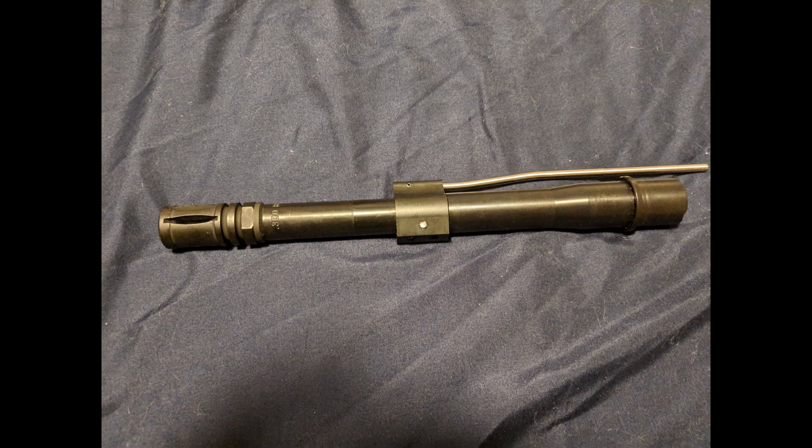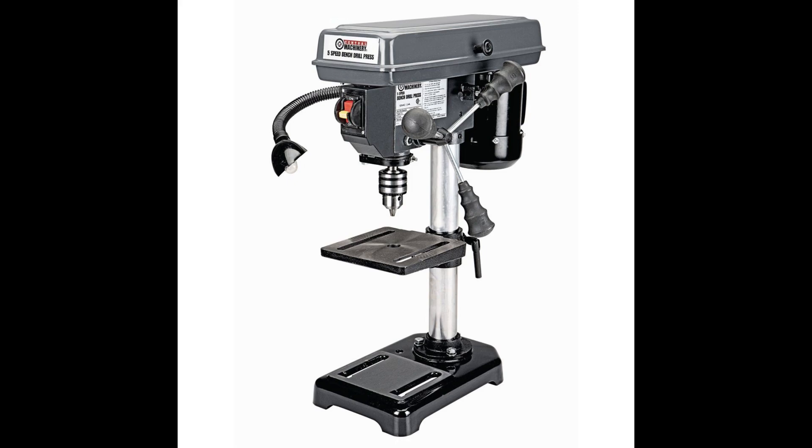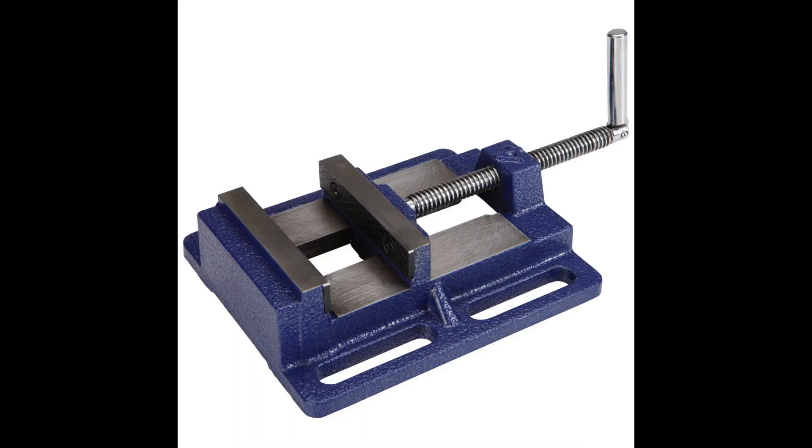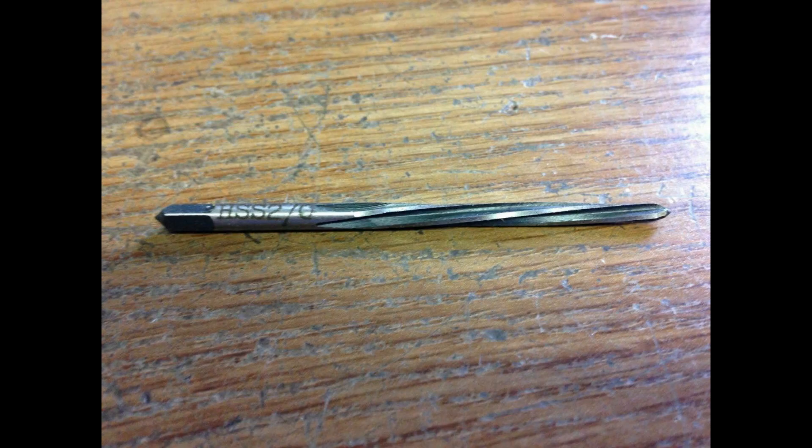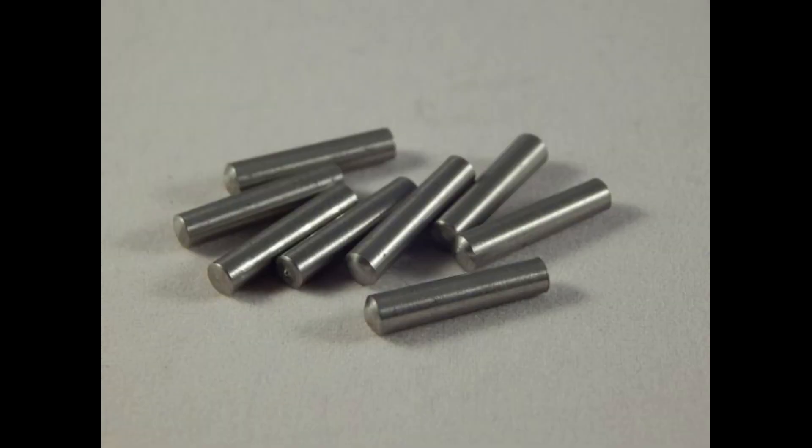So what do you actually need to perform the job? You're going to need a drill press, a drill press vise, a number 31 carbide jobber drill bit, a number 2 spiral taper reaming bit, and number 2 taper pins.